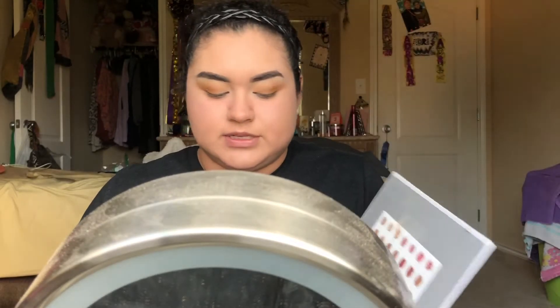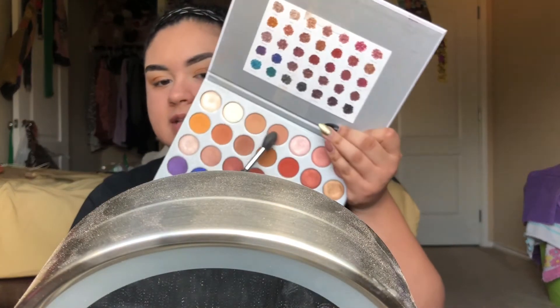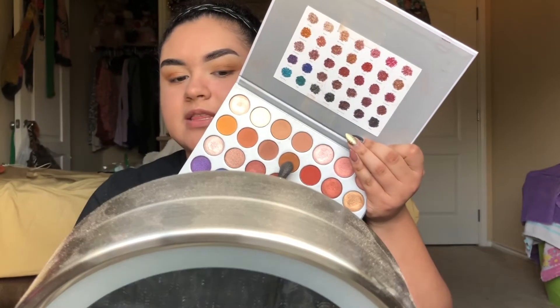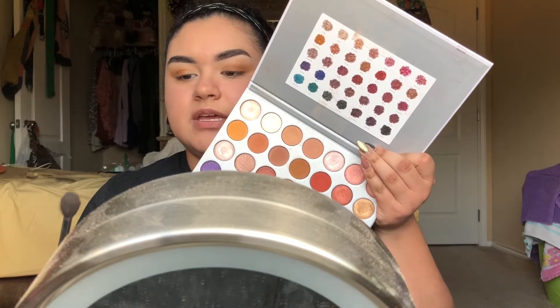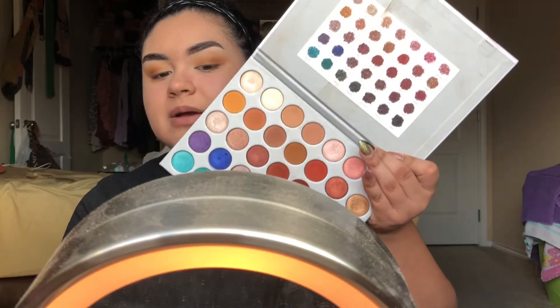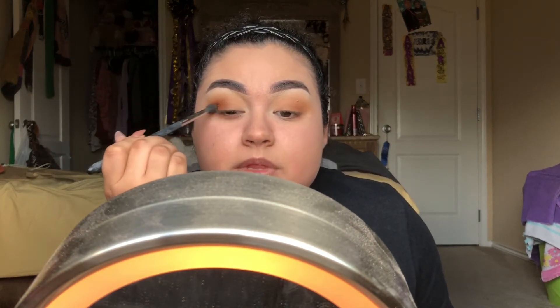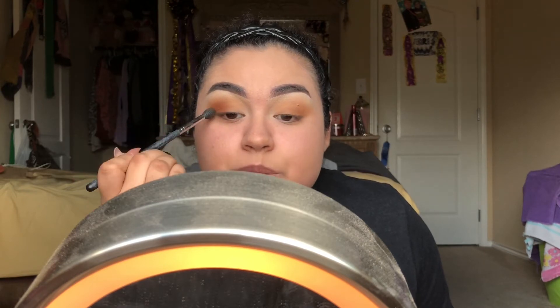So I'm going to go ahead and get this started. What I've been using is the Jaclyn Hill palette, of course - that's what I use all the time. I used Silk Cream in the transition, and then I used this color right here called Pukey all over the lid and crease. I'm going to grab the color Roxanne, which is this really burnt orange color, and put it on the outer crease and blend it into the other shadow.